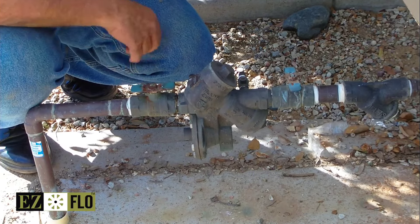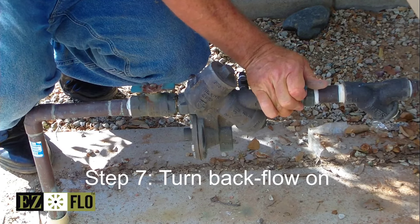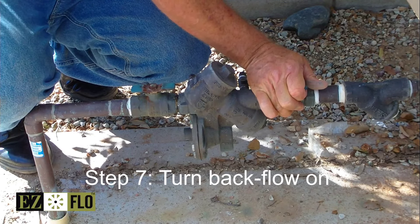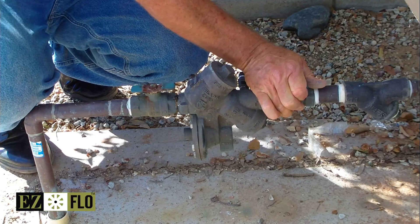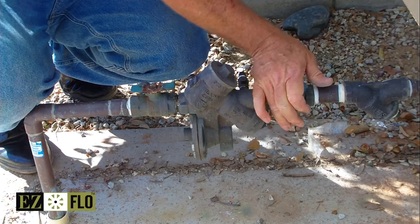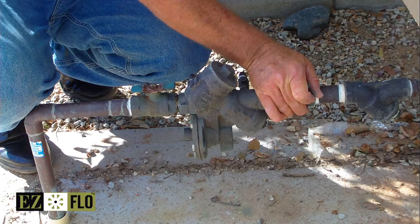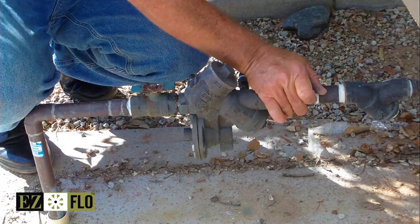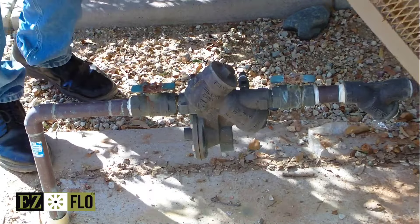Once we have our tank full of fertilizer, we're going to go ahead and turn the water back on slowly. We've given enough time for the glue to dry. We're pressurizing the system — do that very slowly to make sure that we have no leaks. The installation looks perfect so we can move forward to the fill process.